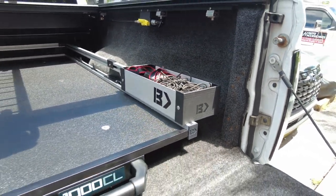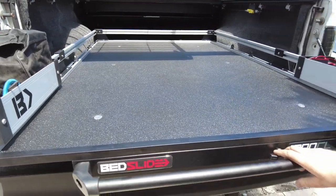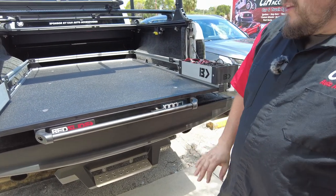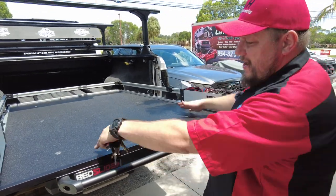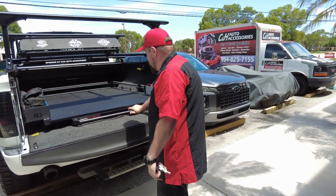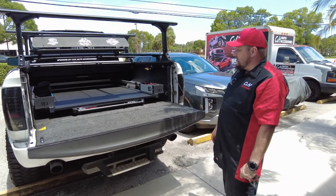It's a really nice, easy-to-use setup and it does lock at different positions. If you have a longer item and want to drive with the tailgate down, it locks — it's not going anywhere. You can bring it out like this, strap it down on the end. There's a good foot and a half, almost two feet past the tailgate. It's a very useful, well-made product — made here in the USA, so it's not some knockoff.